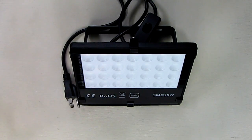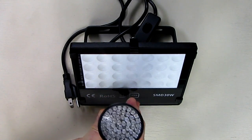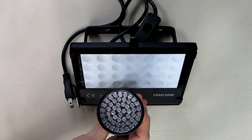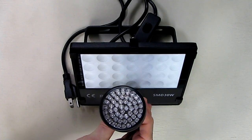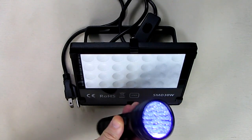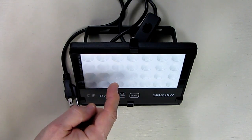30 watts is a lot of power. In the example I have one of these blacklight flashlights and you can see all the LEDs in there — this is about one to one and a half watts. It's okay, but it's nowhere near the brightness of this unit.